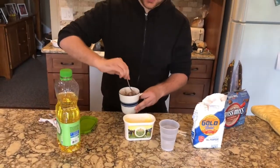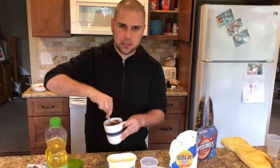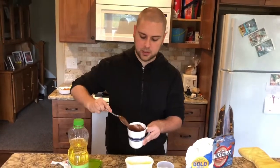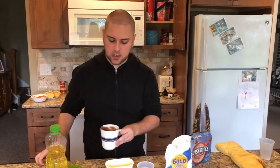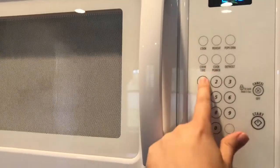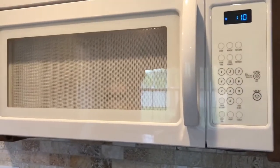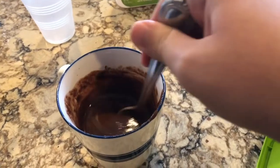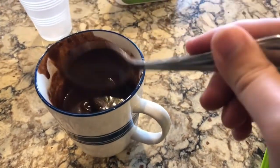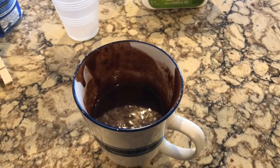You just mix it up — it's pretty self-explanatory — just until it gets a batter-like consistency. Then we're going to put it in the microwave. You're actually going to put it in the microwave for about 15 seconds first, just to heat it up and melt the butter. Then we're going to take it out, stir it, and put it back in the microwave with a paper towel over it for 60 seconds.